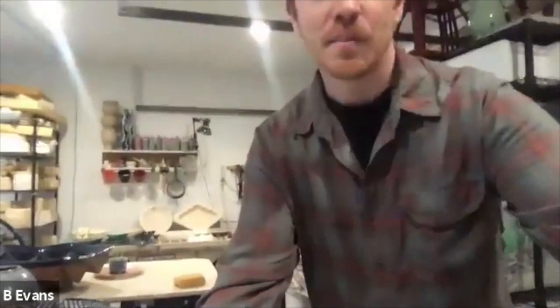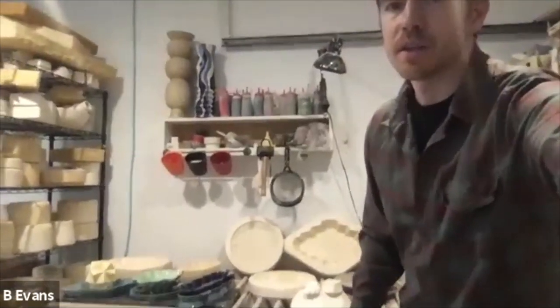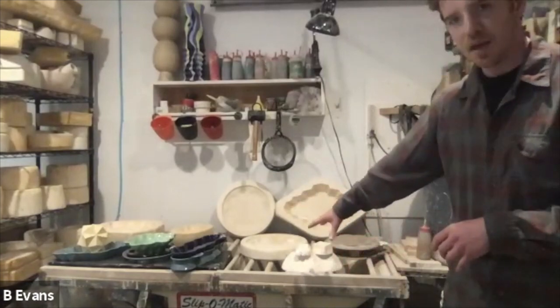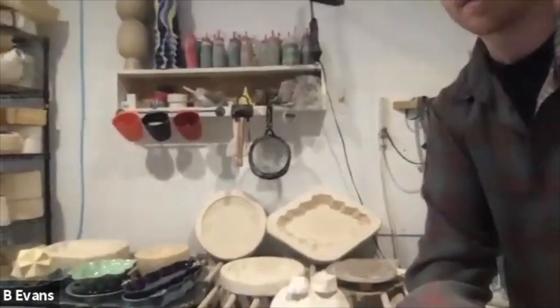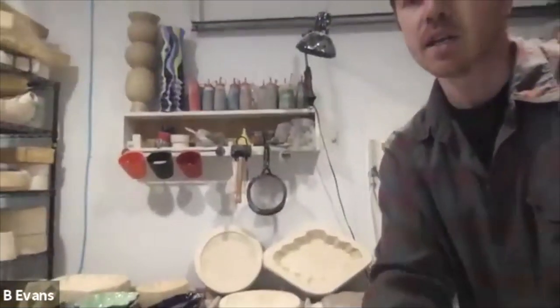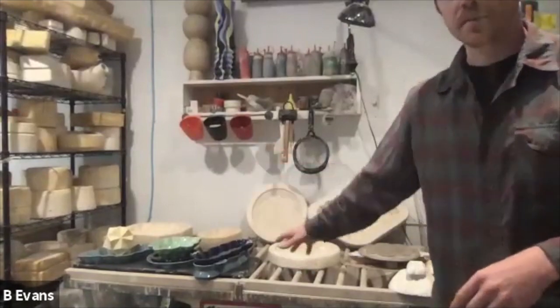We're walking towards the side of the studio where I do all my slip casting. Here is my slip casting area. I have a slip casting table that allows me to drain my molds right into it. It's a little bit easier than working on a flat table surface because it is slotted — there are dowels that go across, keeping the molds elevated so they can drain directly down into the trough.